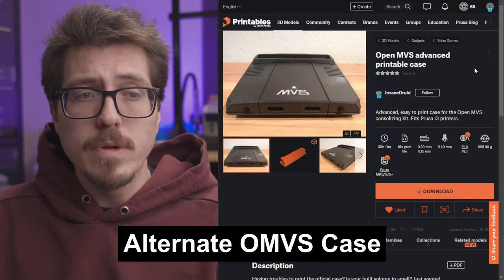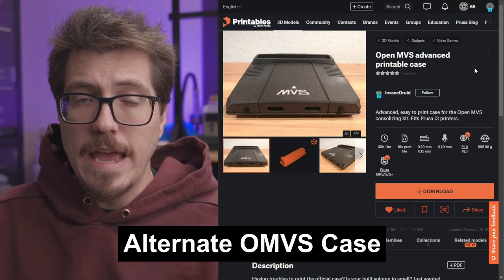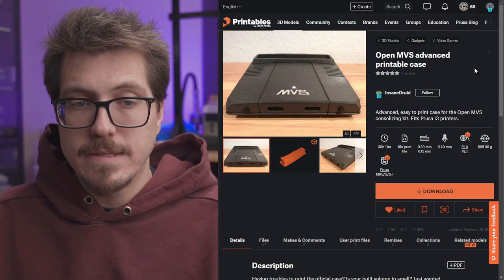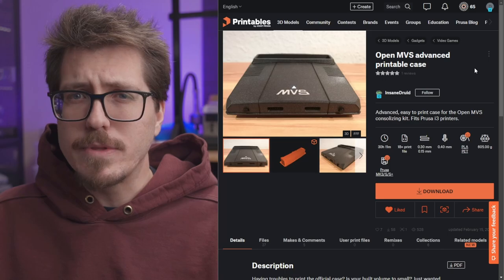Speaking of 3D printing files on Printables, I was browsing Printables after looking at that SANI cart reader case and I found this really awesome OpenMVS case. Do you guys remember OpenMVS? That project is at least a year and a half, maybe two years old by now. I actually have an OpenMVS right here — this is a consolized NeoGeo MV1C board.